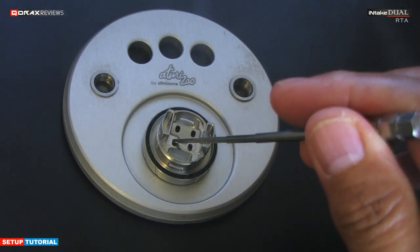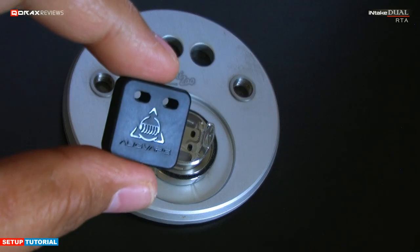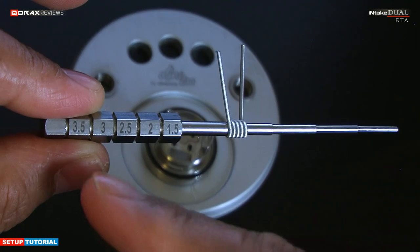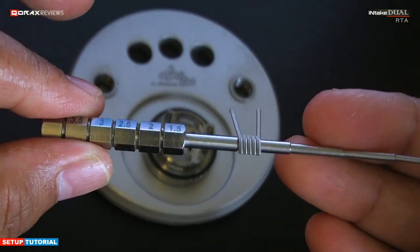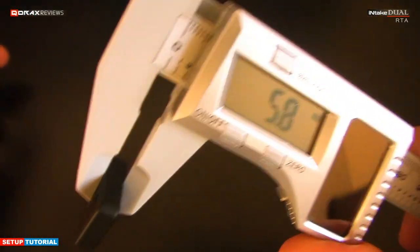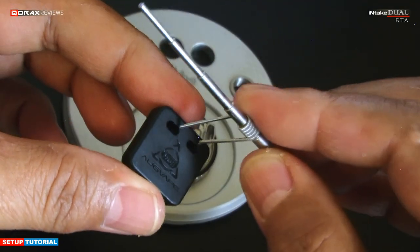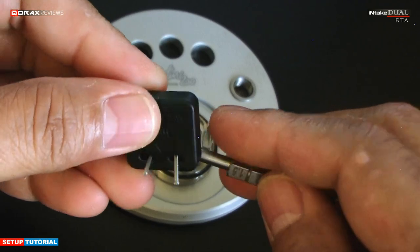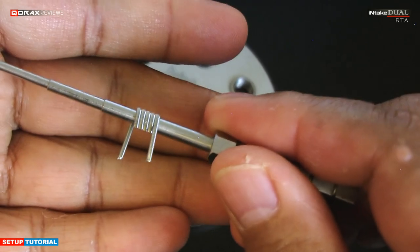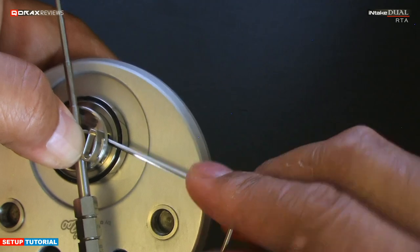The coil legs go in here, and to make things easier a sizing tablet is already included in the package. I will be using the supplied coils as well. These are 3mm diameter Claptons, and the long legs need to be cut to size. The provided tool helps you cut them to 5.8mm — the advocated right size. You can of course play with your preference of leg length, but the maker's choice seems well suited for this atty. Use the supplied allen key to tighten the grub screws.